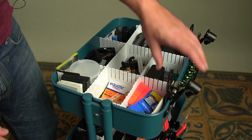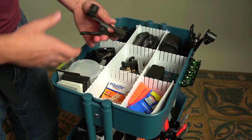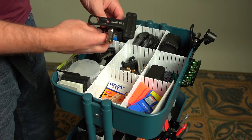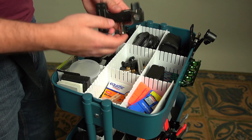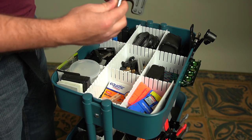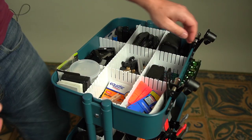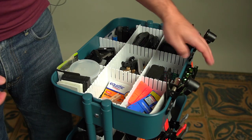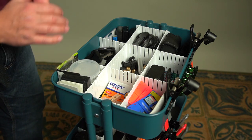Normally around the edge I keep all my clamps. I've got clamps for different boards, flags, and studio use — great little clamps that go on light stands. And I keep a level too, because you never know when you need one, both for view camera leveling or just general leveling.